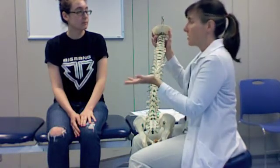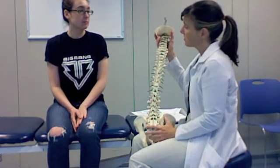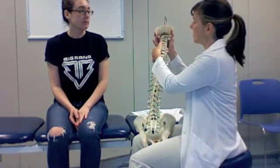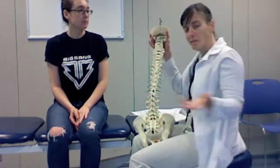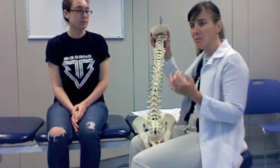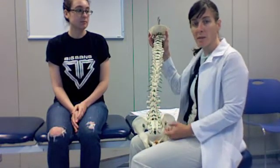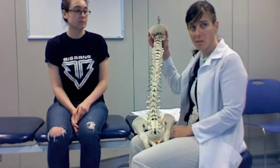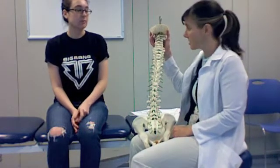Since you're in a lot of pain at first, we're just going to start with grade one and two techniques — a very light pressure. For the physical therapists watching, that light pressure is supposed to help stimulate mechanoreceptors and increase blood flow and synovial fluid flow to the area, which has been shown to decrease pain. We would start with that since she's in a lot of pain.